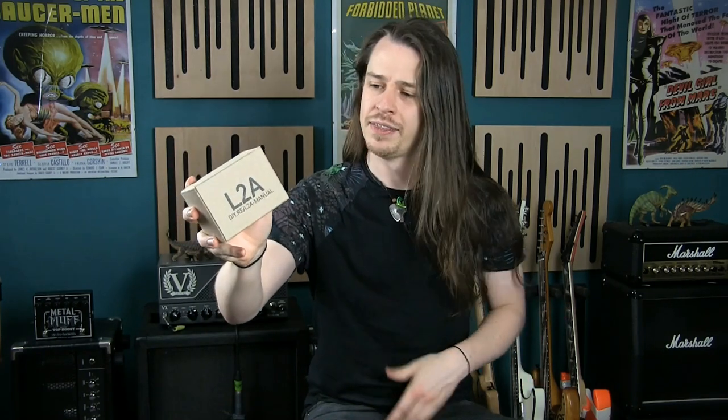If you were to connect your audio output directly to an amp, you would get a lot of noise, a very weak signal and just poor results overall. I'm going to do this video in the form of a let's build and I'll explain the process from start to finish. This is a pretty simple kit so it's great for beginners.